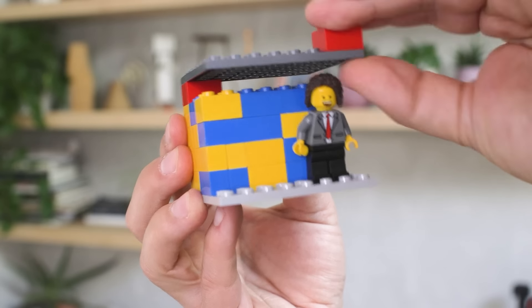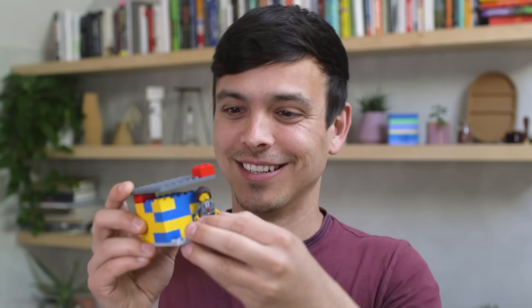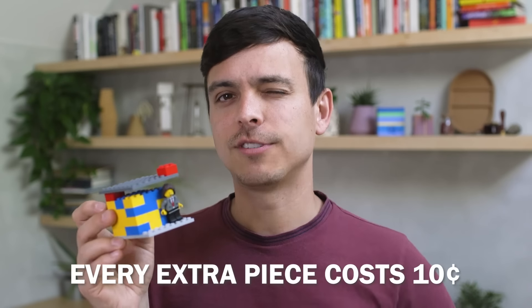Now how would you change this structure, assuming it was real, so that I could put a heavy masonry brick on top of this corner without this structure collapsing onto the figure? If you do it successfully, you'll earn one dollar — but every extra piece you use costs you 10 cents.